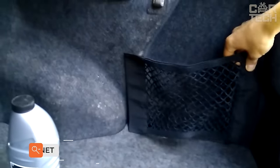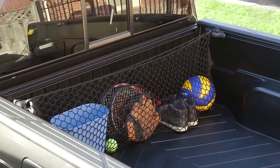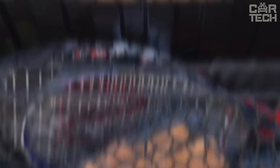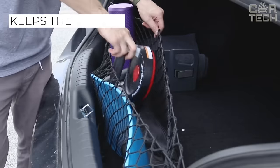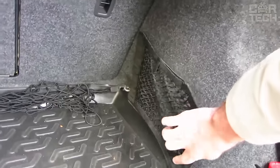In the trunk of your car, there are always various small things that you need to take with you on the road. That's why it is important to organize the space in the trunk. Any small things can easily be neatly stacked in the universal net, which allows you to keep the trunk in order and protect the things you carry from damage. Thanks to its universal design, the net can be used in different car models and attaches with velcro.